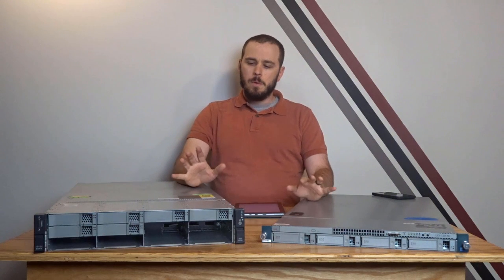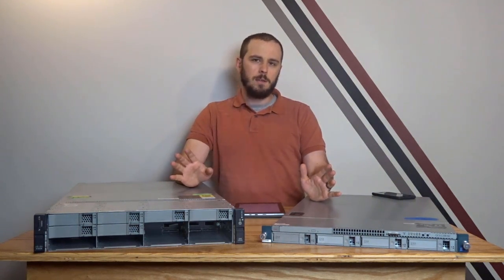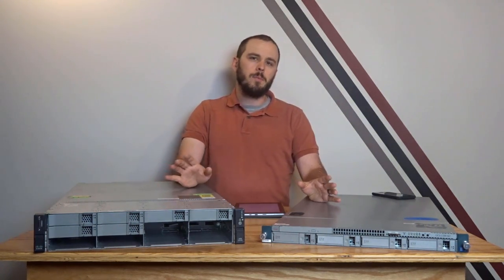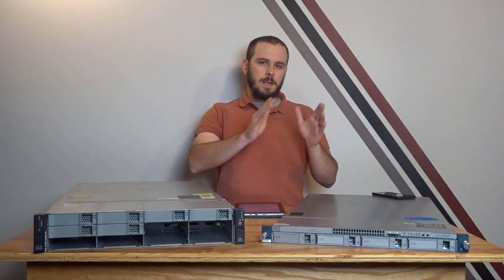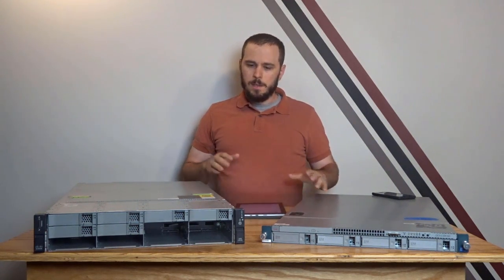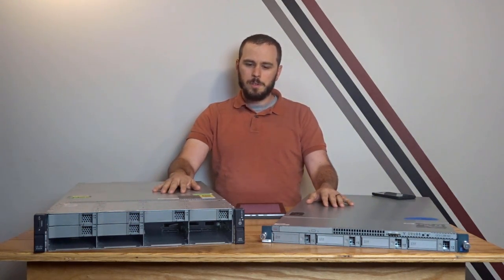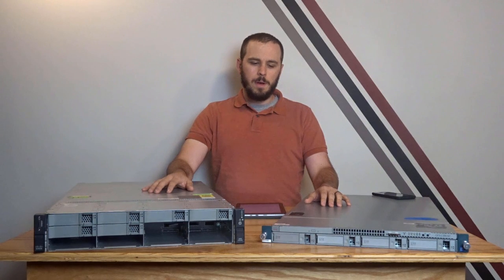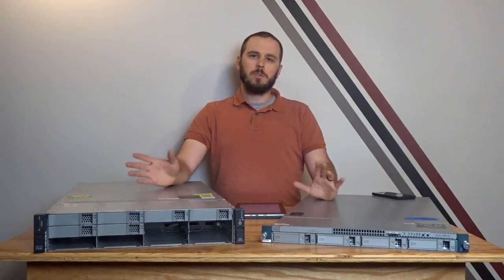So Cisco UCS — what UCS actually stands for is Unified Compute System, and that's pretty easy to find if you look around online, but it doesn't really make a lot of sense if you take it too literally. The reality is Cisco kind of forgot some words in the name, and it makes a lot more sense if you extend the name to Unified Network for a Compute System, because really that's what Cisco UCS is. They've taken relatively standard rack mount servers and blade systems and put some really cool networking and management on them.